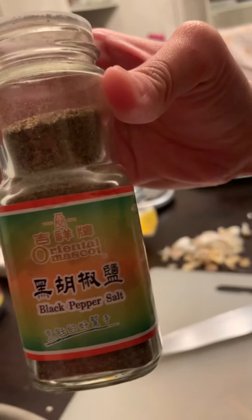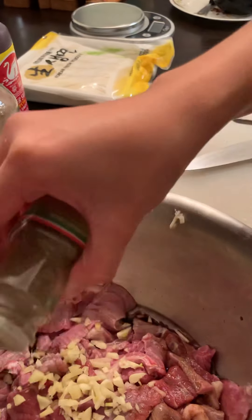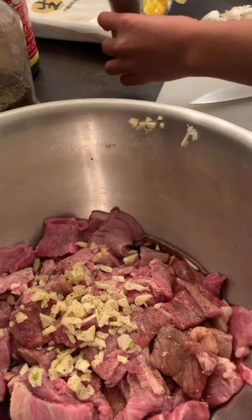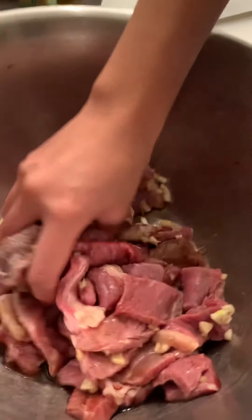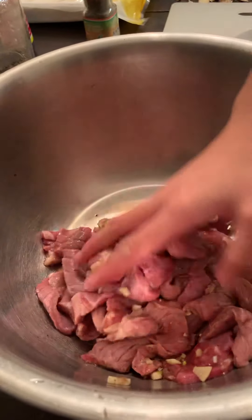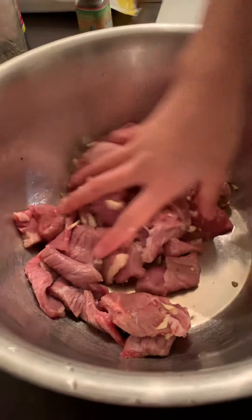Next we are going to put black pepper and salt. This kind of pepper I found in the Korean market and it's really good, especially when you are eating noodle soup. She is going to mash this — it smells so good. Mash to mix the flavor of the soy sauce, ginger, and garlic together.